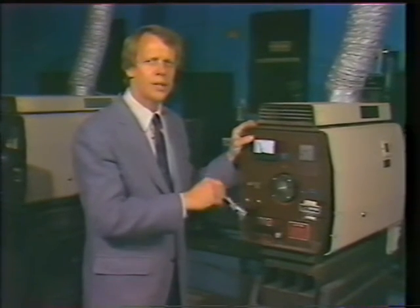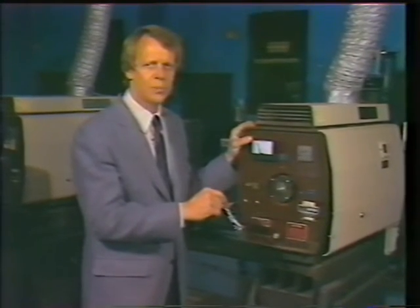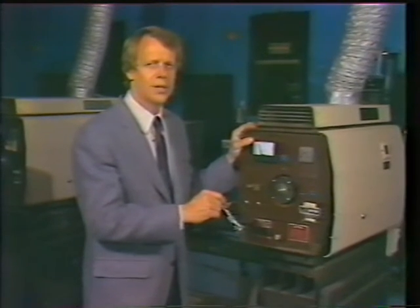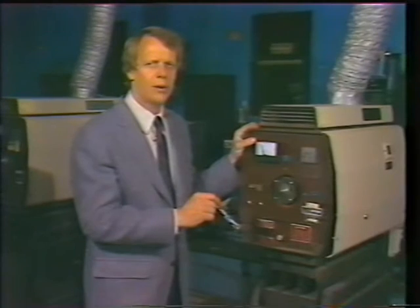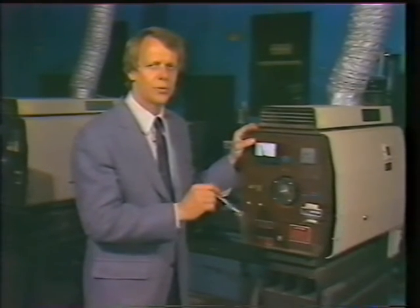If you're using arcs, you can increase the voltage and current in the power supply to increase the light output. But of course, this will burn up the carbons faster. Check with your supplier or your power supply manufacturer before you do this.